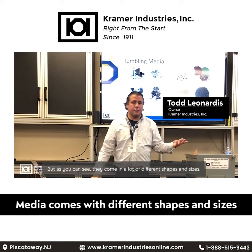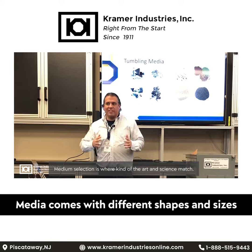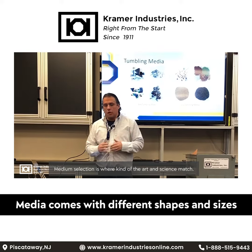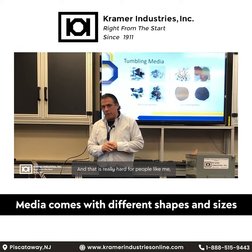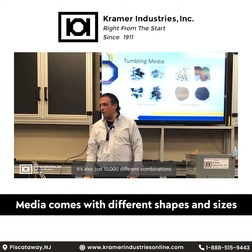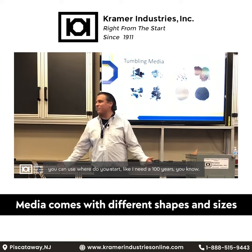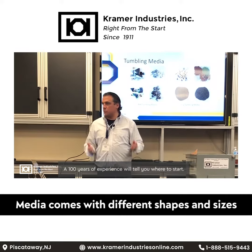As you can see, they come in a lot of different shapes and sizes. Media selection is where the art and science match, and that is really a mysterious part for people. It's also just 10,000 different combinations you can use — it's like, where do you start? You need a hundred years of experience to tell you where to start.